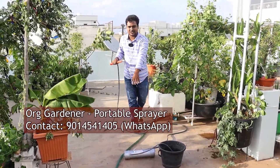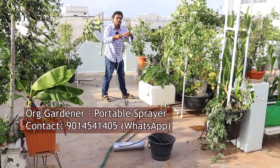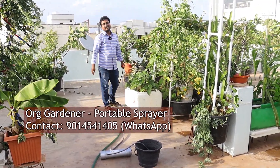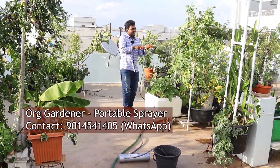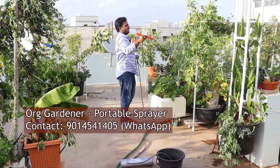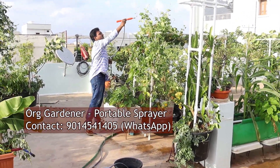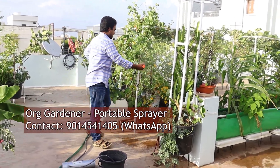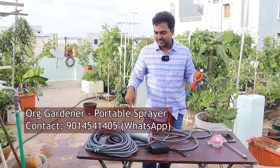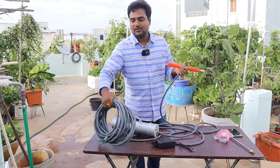Spraying anything with our sprayer is quite effortless. Whenever I do spraying in my garden, I keep a bucket with liquid, place the main unit like that, and with the help of this extension pipe I move around and spray my plants from all directions to keep them free from pests.